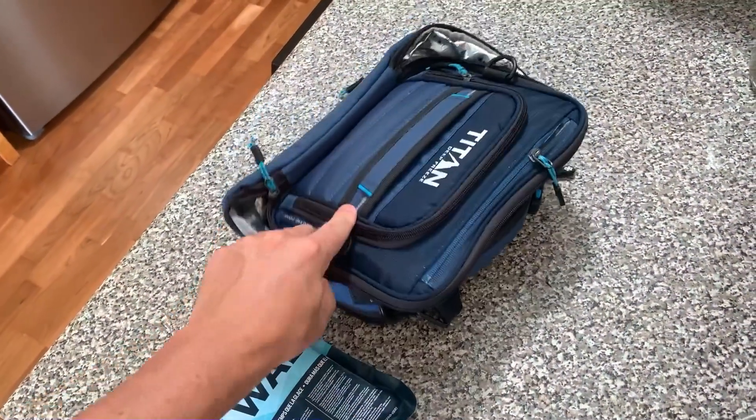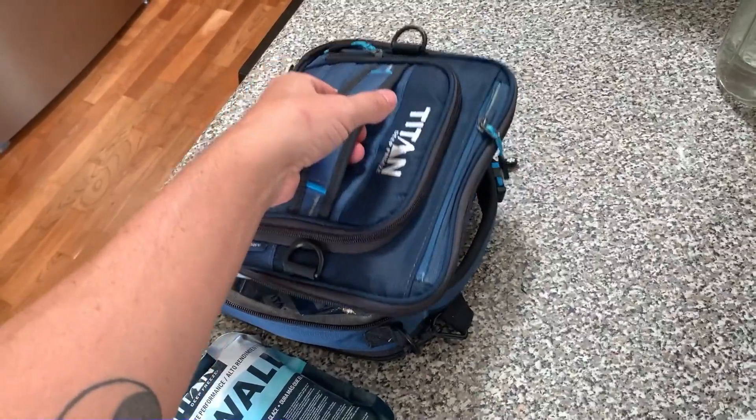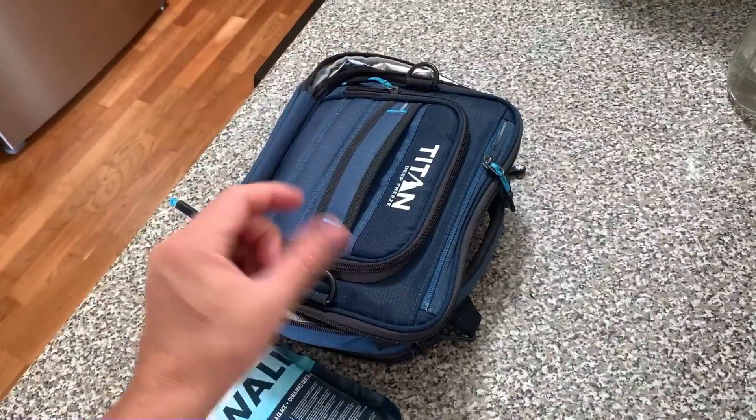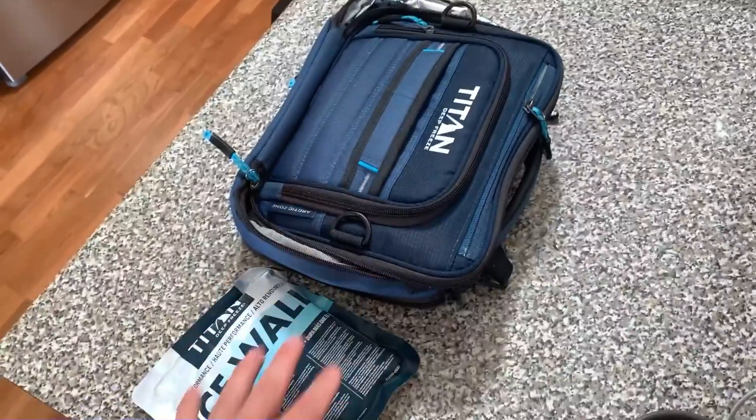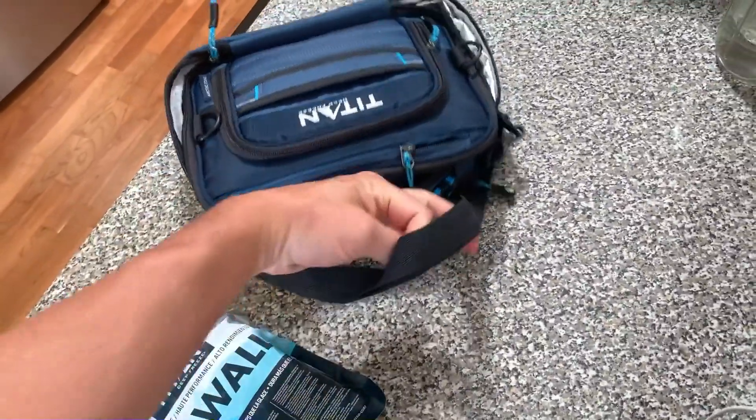I also like the carrying case — it has a strap right here, so this is great if you're just walking along and you've got a lot going on in there that you want to keep upright. It's also great if you want to connect it to a backpack, and it's also got a big strap that you can walk with as well.